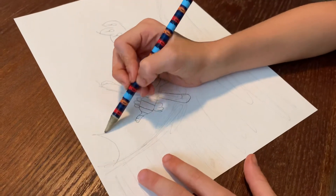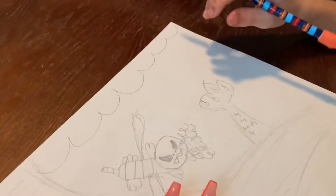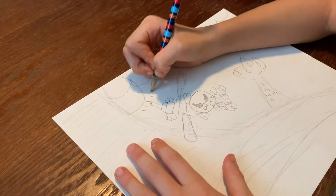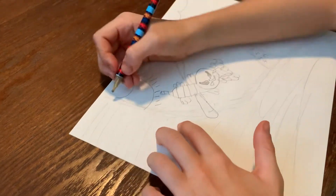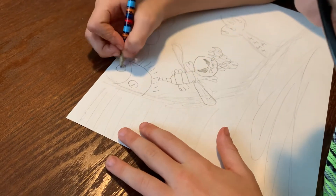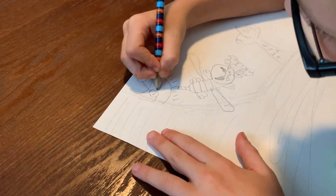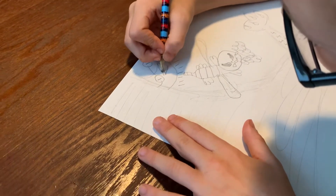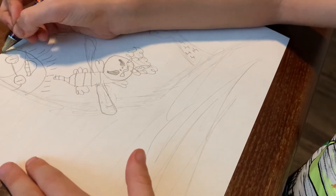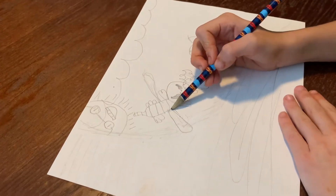Now we're going to draw a sticker. And here's going to be the sun. And just for a cool detail, let's add some glasses. The face looks really funny. And now it's colored.